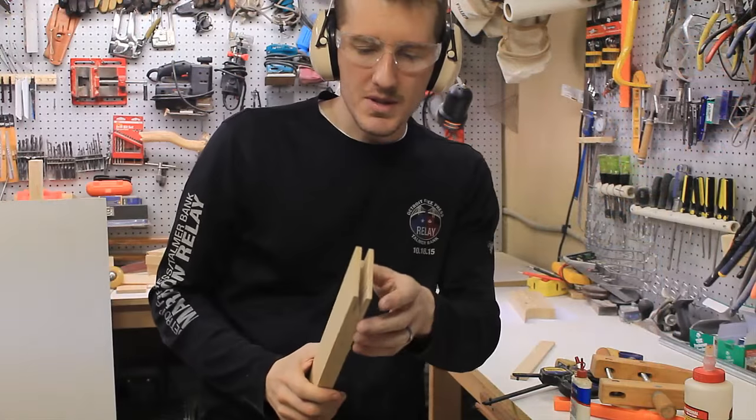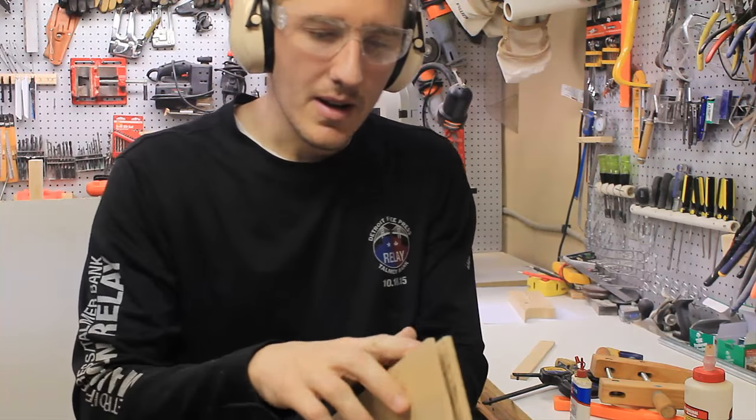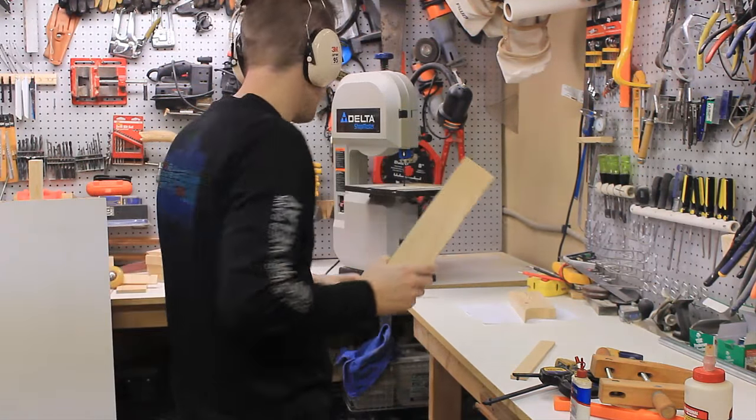The table saw did an okay job, not great. I'm just going to clean the rest up with the bandsaw so it fits nice.